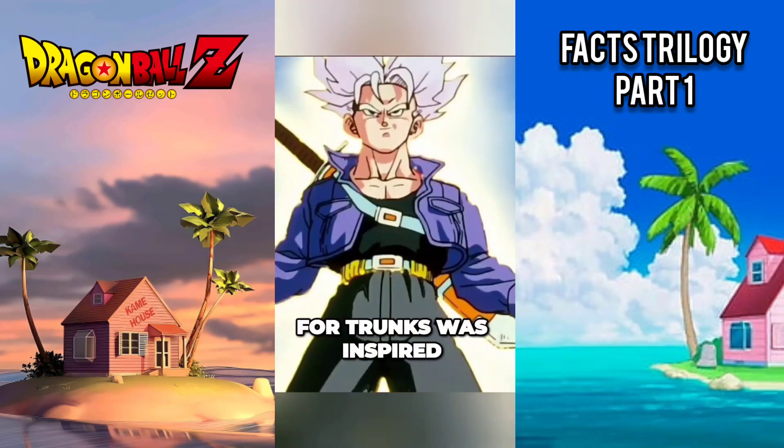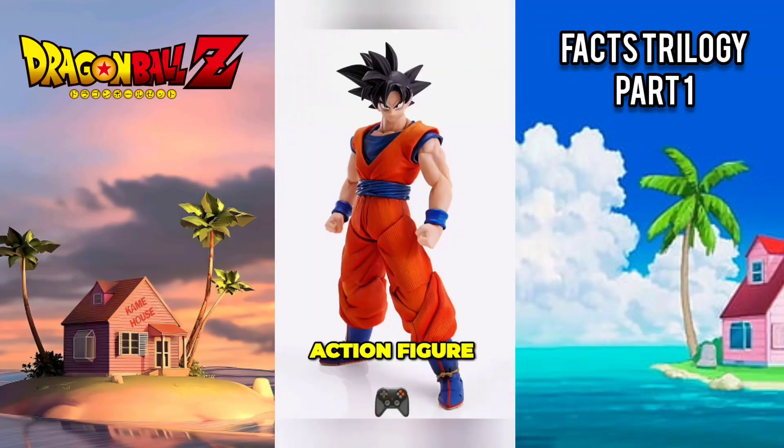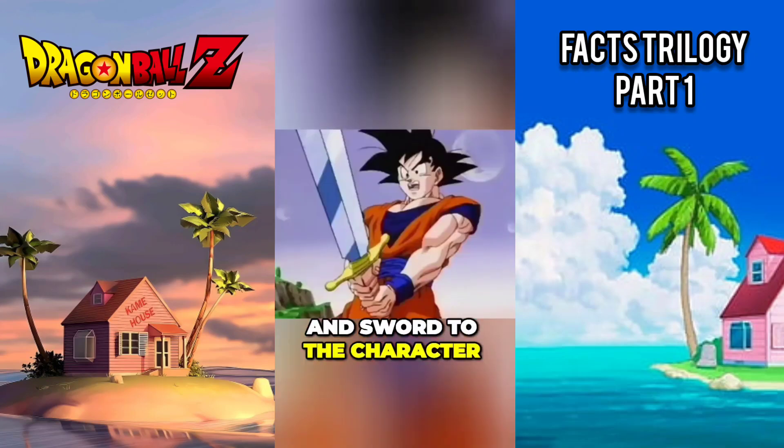The character design for Trunks was inspired by Akira Toriyama's son playing with a Goku action figure, adding a jacket and sword to the character.